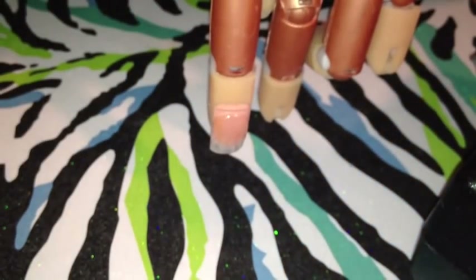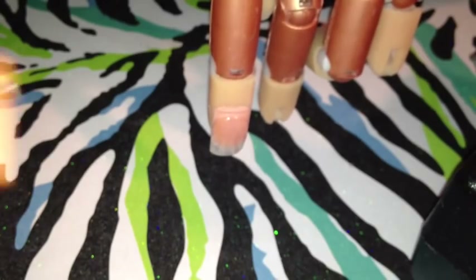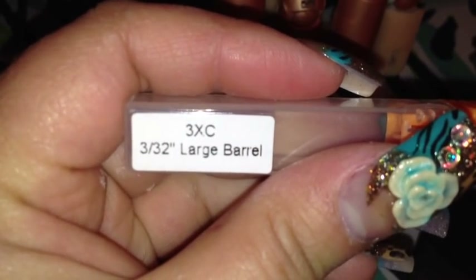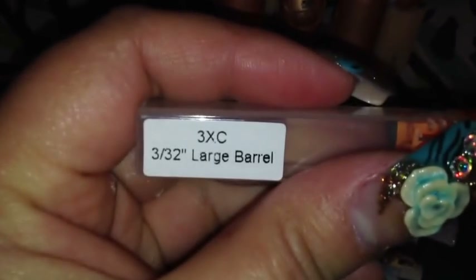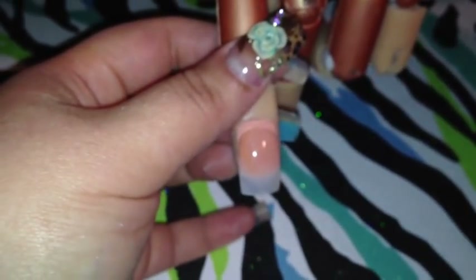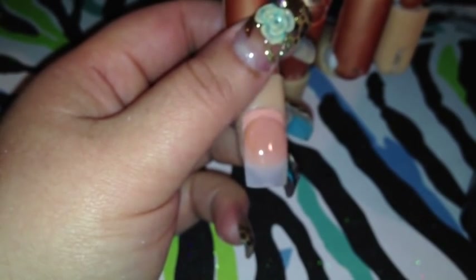I just want to show you this new drill that I got. It's called 3XC large barrel. This barrel right here is very coarse — this is not to use on your natural nail, but to use on acrylic to remove it. I'm going to show you. I tried it on a fake nail so let's see how it works.